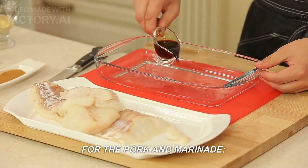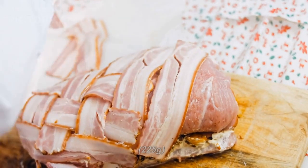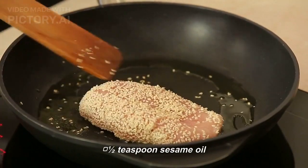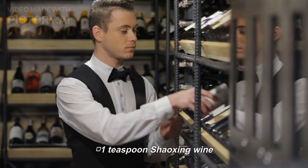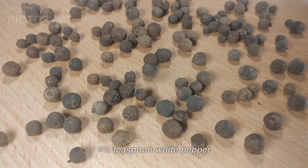Ingredients. For the pork and marinade: 8 ounces finely shredded pork loin (225 grams), 1/4 teaspoon salt, 1/2 teaspoon sesame oil, 1 teaspoon Shaoxing wine, 1/2 teaspoon cornstarch, and 1/4 teaspoon white pepper.